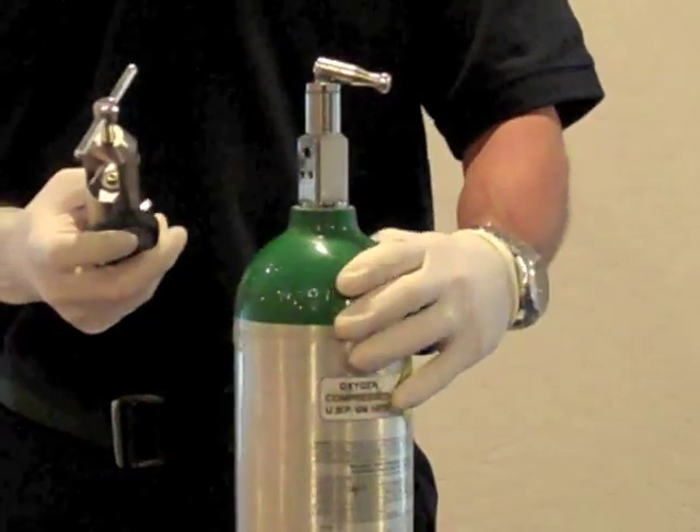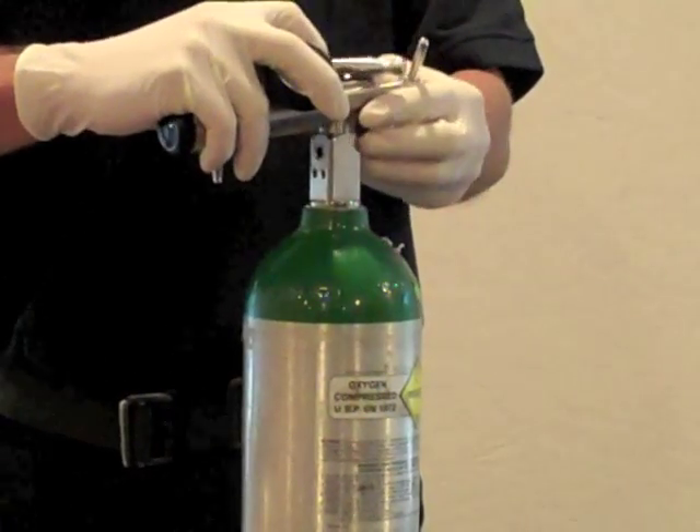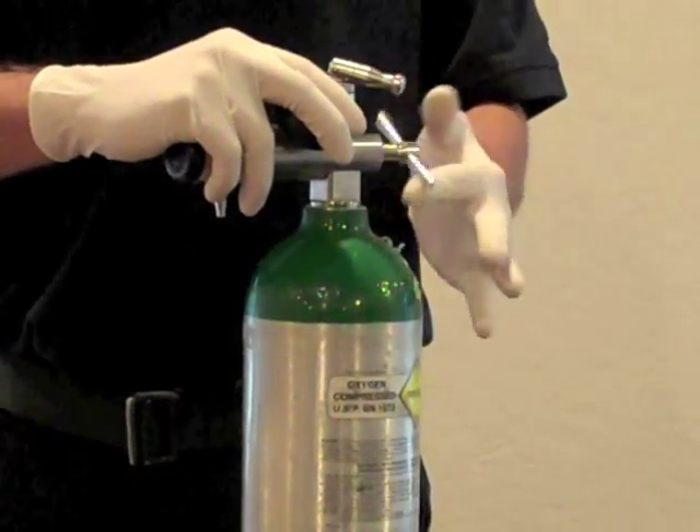Slide the regulator over the neck of the oxygen bottle, ensuring that the pin setup is on the proper side. Use the thumb wheel on the back of the regulator to tighten it down.